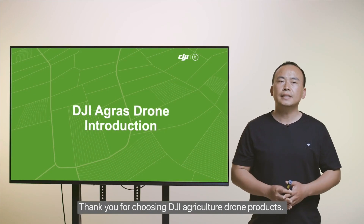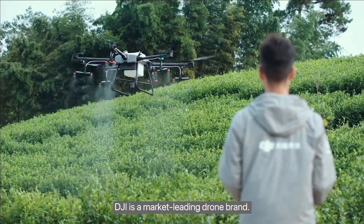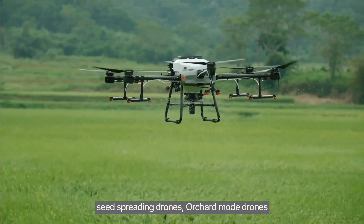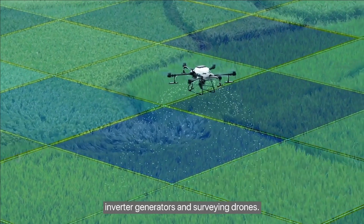Thank you for choosing DJI Agriculture drone products. DJI is a market-leading drone brand. Its agriculture products include Agris drones, seed spreading drones, orchard mode drones, inverter generators, and surveying drones.